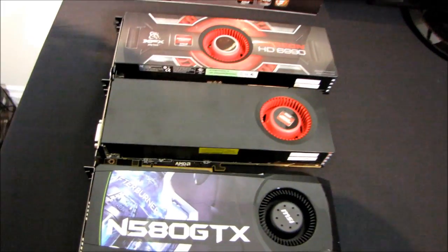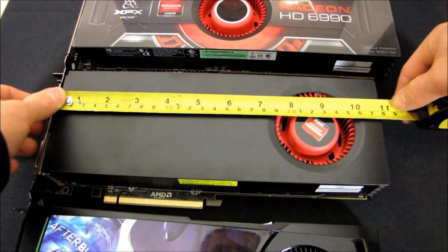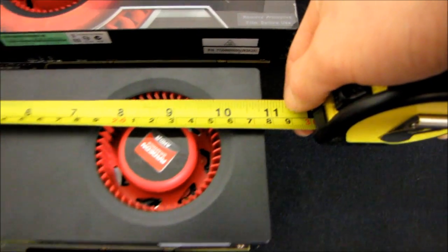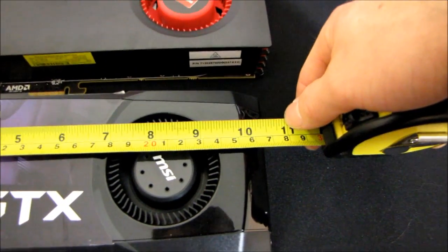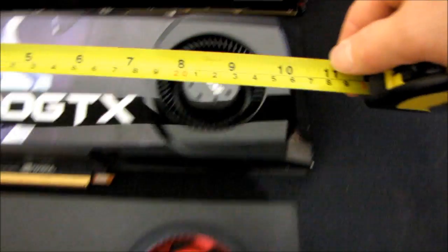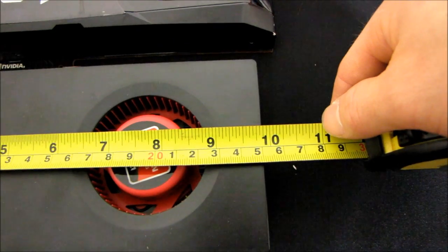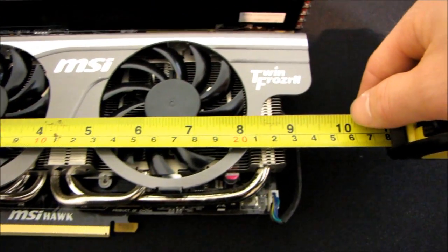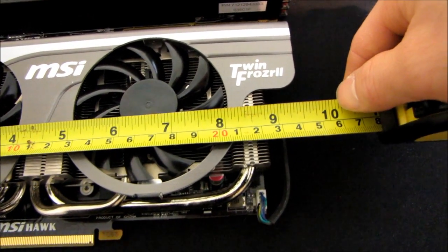The 5970 is the same length as the 6990. However, if we take the single GPU 6970, it's just short of 11 inches long. Working down to the GTX 580, which is 10 and a half inches long, then down to the 6870, which is nine and seven-eighths inches long.